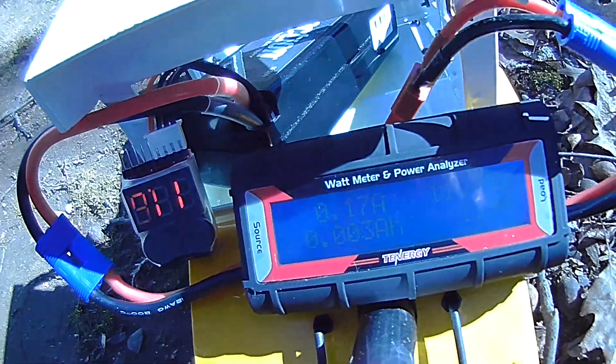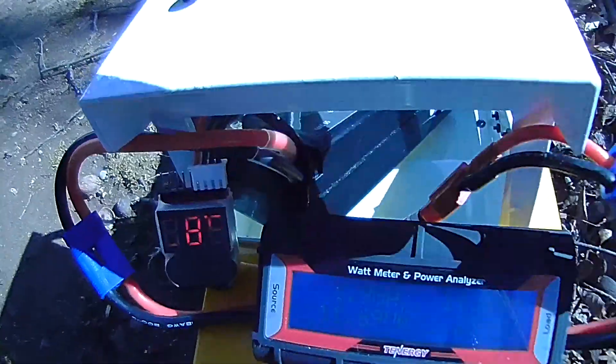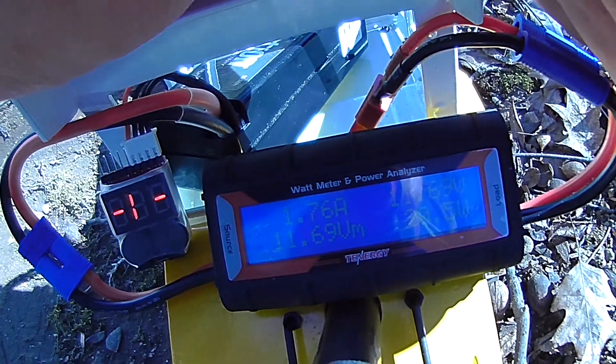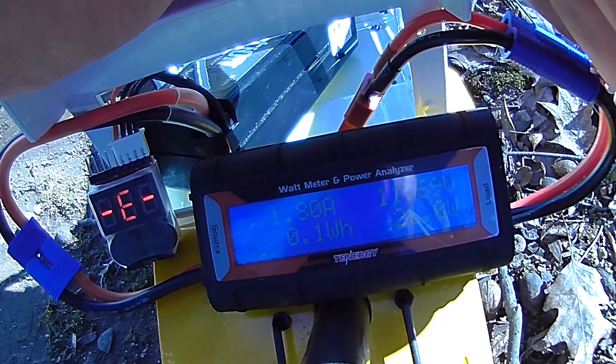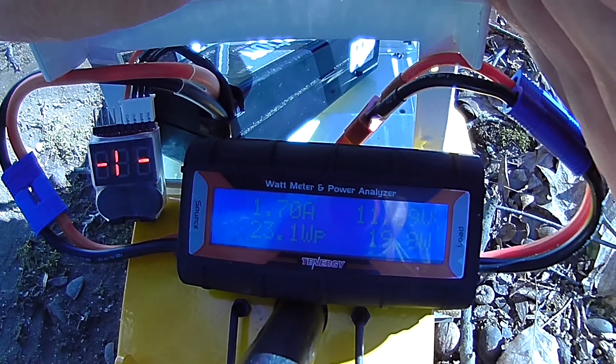So now I'm going to put on the hydraulics. The pump is now running — let's call it 1.8 amps, and the peak is about 2 amps.